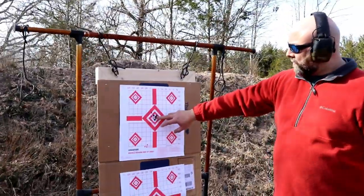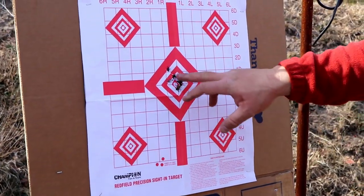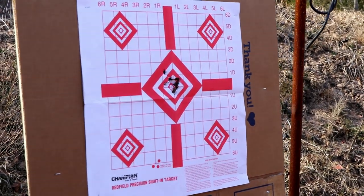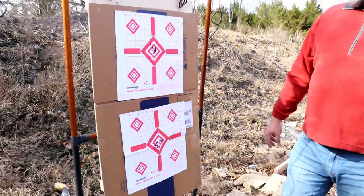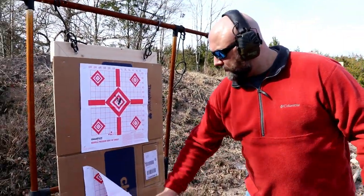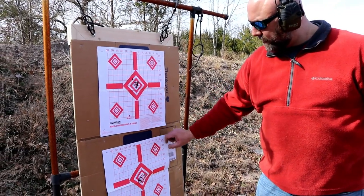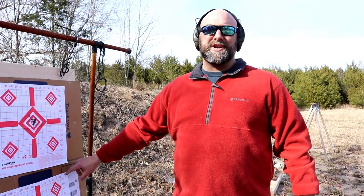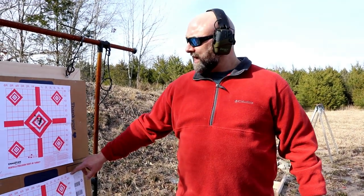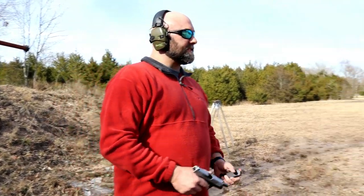Up here is our Winchester white-box stuff — as you can see it's shooting pretty good. Same down here with the Blazer aluminum case. The target wants to come off a little bit — I guess I didn't staple that corner. But as far as accuracy goes at that shorter defensive range, this is a good, accurate little gun. Let's move out and shoot some steel here just for fun.